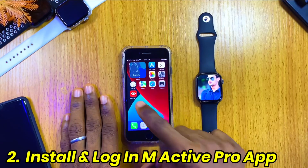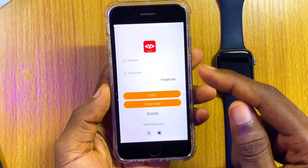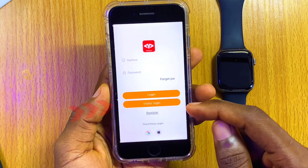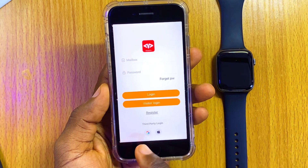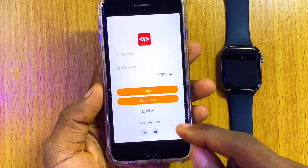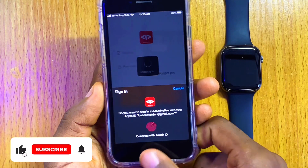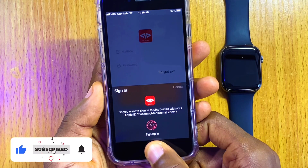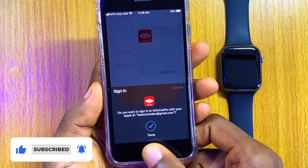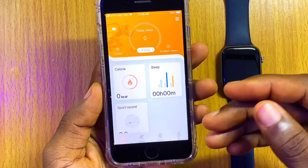The next thing to do is to launch the M-Active Pro app. Before you can log in, you have to either register, log in as a visitor, or use your Gmail or Apple ID. In this video I'll be using my Apple ID, so I'm going to select that and confirm. Once it is successful, you are going to get to the home page.